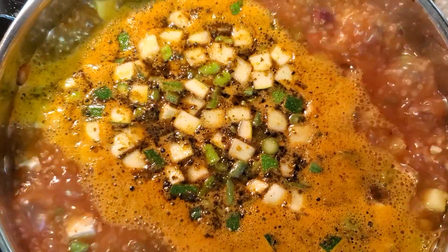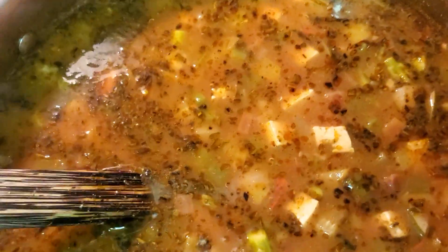Once it comes back to a boil, cover it. Lower the heat to medium-low and let it simmer. After half an hour, all the vegetables are tender and crisp. Adjust the salt and pepper.